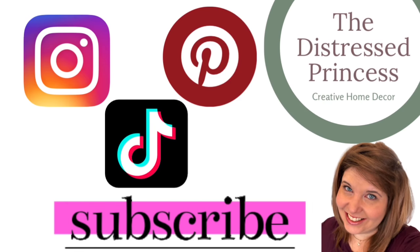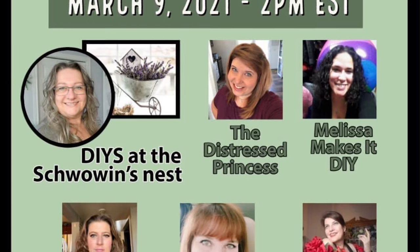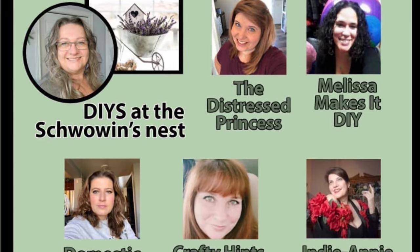Hi, welcome back to The Distressed Princess. Today I'm joining a thrift store flip collab and the host is Sandra over at DIYs at the Schwoen's Nest.